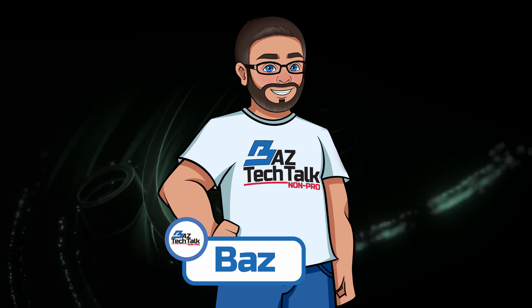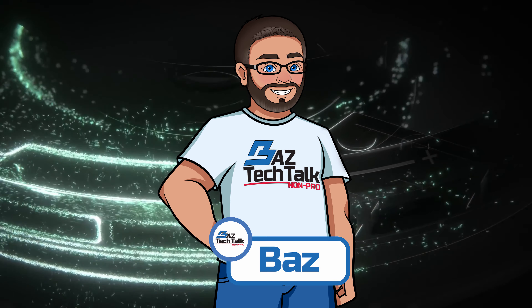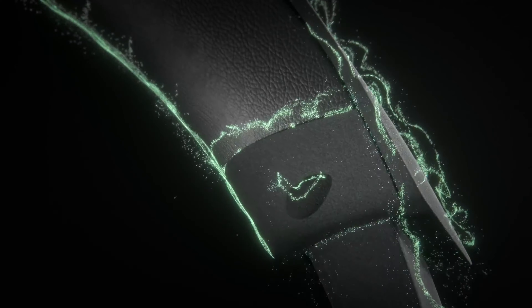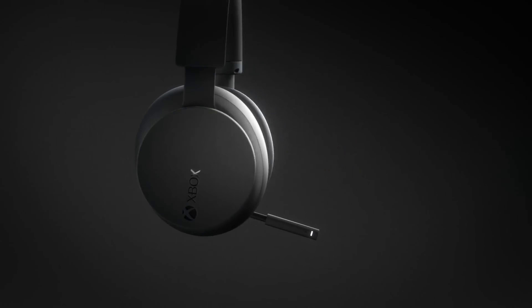Hey, it's Baz here back with another YouTube video. Today I have just received my Xbox wireless headset and want to do a quick unboxing and maybe talk about my initial thoughts with it, so let's get to it.